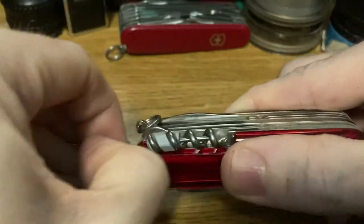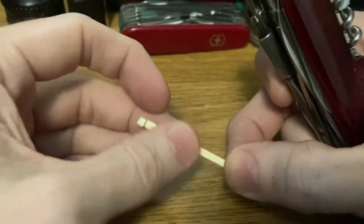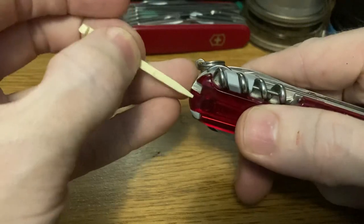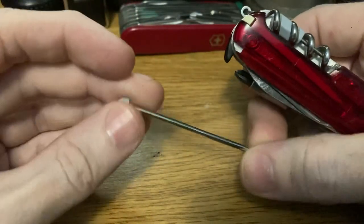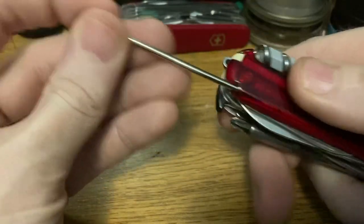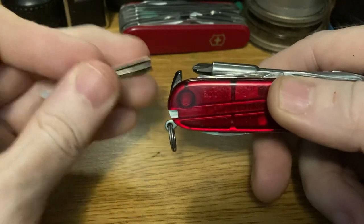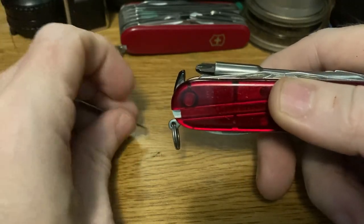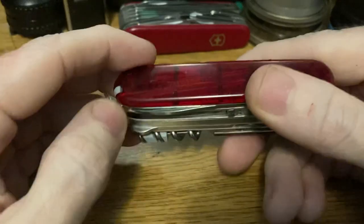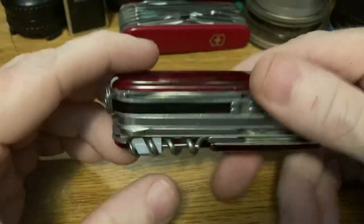Scale tools: we've got the infamous toothpick — to pick the Doritos out of your keyboard or even out of your teeth if you want. A little ballpoint pen so you can sign for your next box containing your next knife. And the tweezers, because why not? These would make sense from a technical standpoint — nice for manipulating a very tiny part that's hard to hold with your fingers. That's actually a great thing to have when working on computers, and there are many different types of tweezers specialized for working on electronic components.